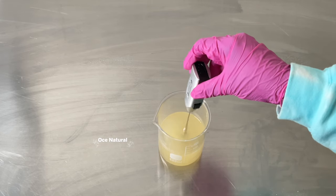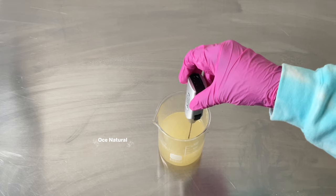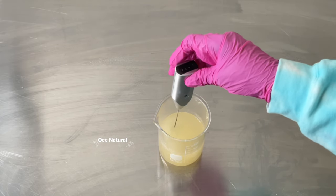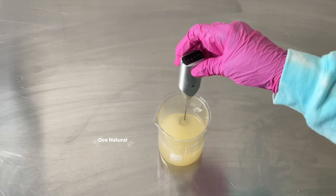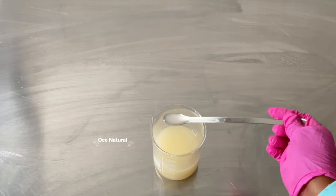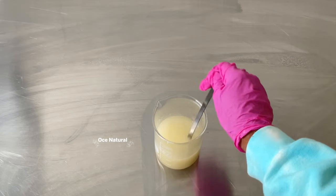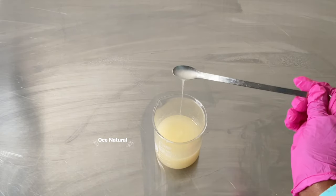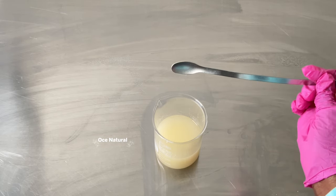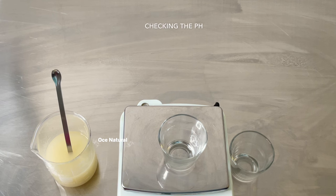I just do this until the mixture has thickened up. Depending on how thick you want your serum to be, just adjust the xanthan gum. After mixing for about three minutes, this is what my serum is starting to look like — it has thickened up slightly. Now I'm going to go ahead and check the pH, which is very important in this serum and with any water-based formulation that you make.